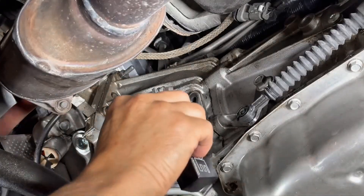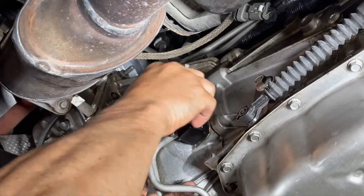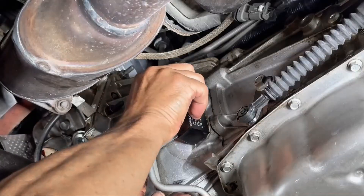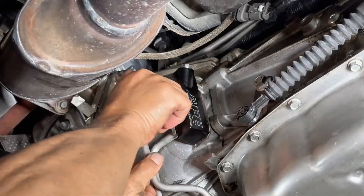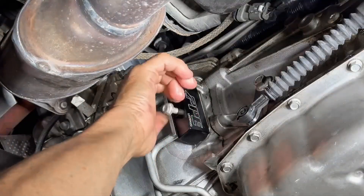Step 5: Install the PPE bypass valve onto the stock transmission lines and then to the transmission housing. Step 6: Reinstall the bracket bolt to 8 to 10 pound feet.